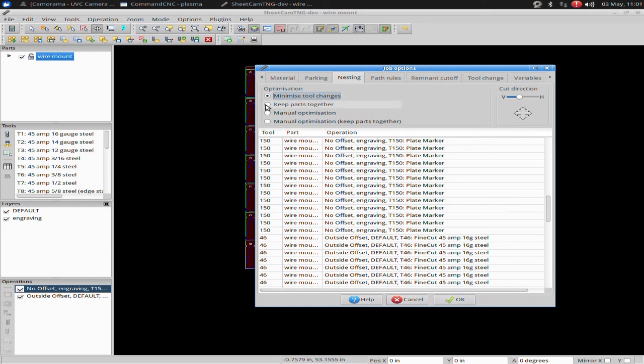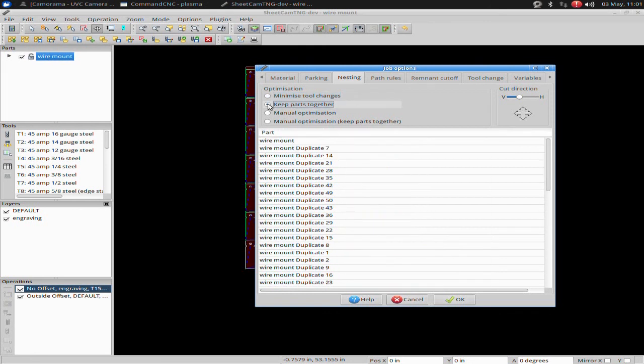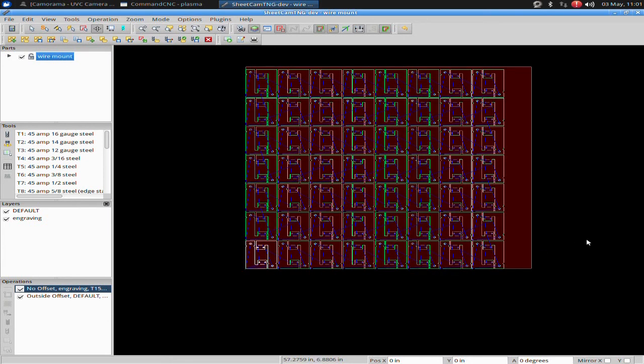Normally I would rather you keep it on 'Keep Parts Together' when you're just doing normal plasma cutting. I'm going to set it back to normal settings. That's it for running with the engraver — thank you for watching and happy cutting.